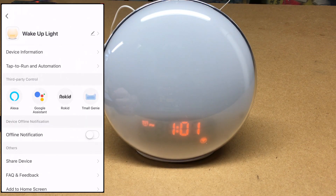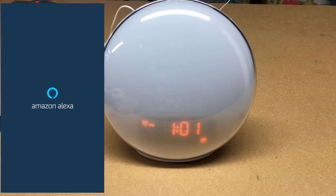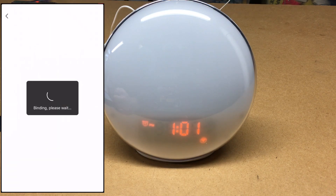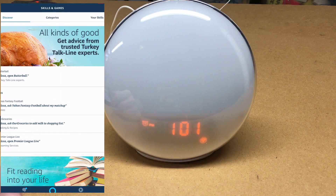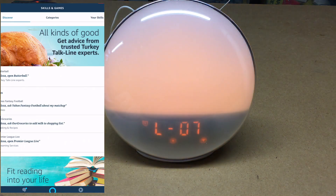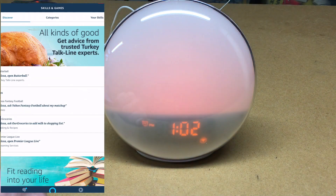In the app settings, I can go to Alexa and sign in with Amazon to link my account. Then in the Alexa app, I can say 'turn on light' and it turns on, and 'turn off light' and it turns off. Of course you could do this with an Amazon Echo or Echo Dot to control the device hands-free.